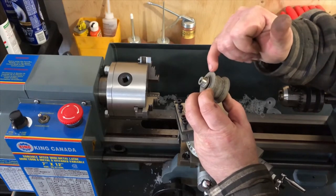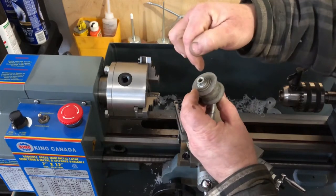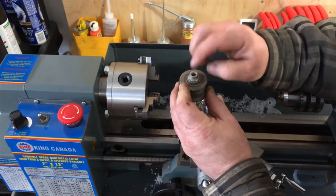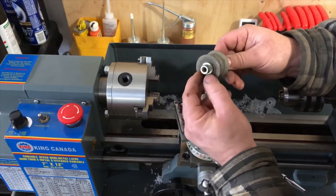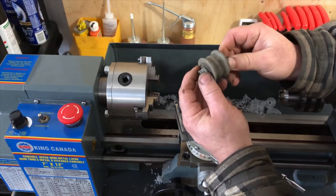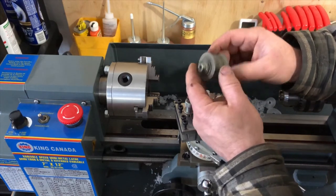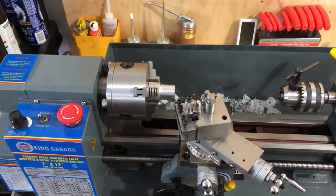I'll bore the hole through it so that instead of having threads, I'll have a full pass-through for the eight-millimeter bolt. I'll make it out of aluminum — there's no real reason for it to be steel and aluminum is lighter. We always think we're coming ahead when we make stuff out of aluminum, so I'll carry on with that thought pattern and make it lighter. We've chucked up a little piece of aluminum in the lathe.